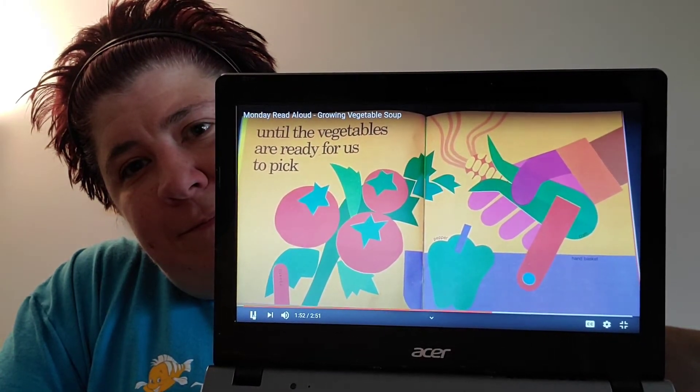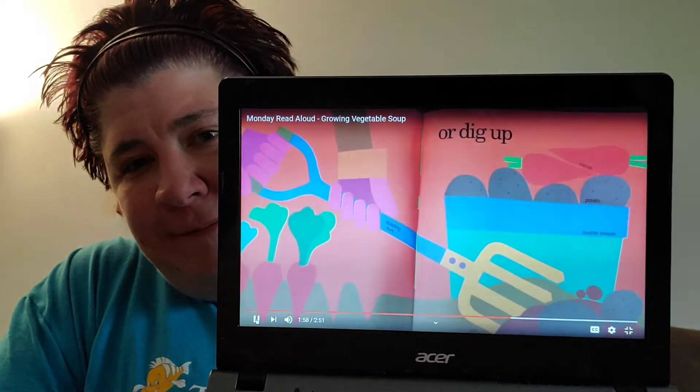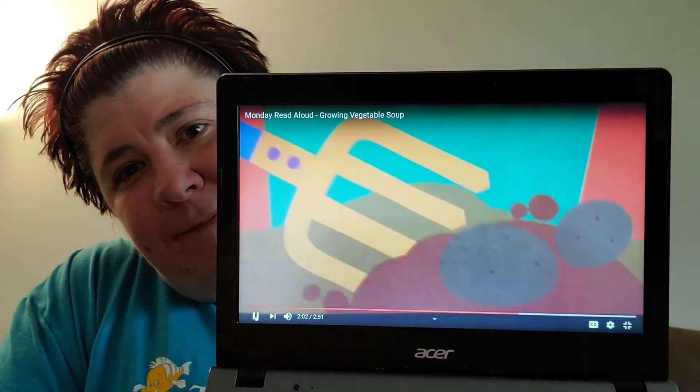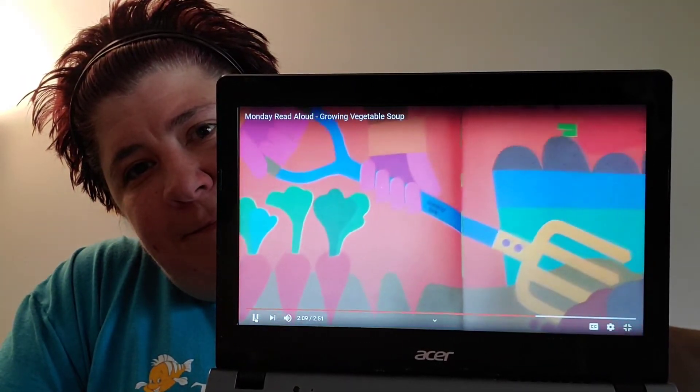I see something red. What's that red vegetable? Do you know what that is? Yeah, a tomato! Or they have to dig up some of their vegetables, like the potatoes. Or pulling carrots out of the ground — just like when we sing our garden song.